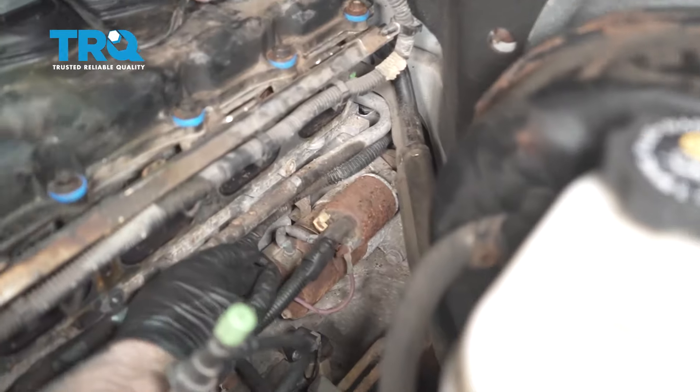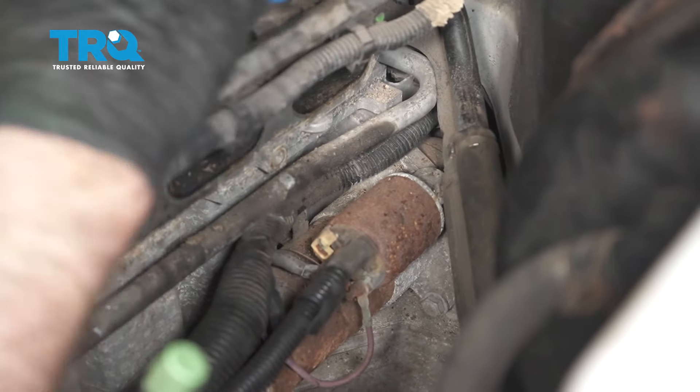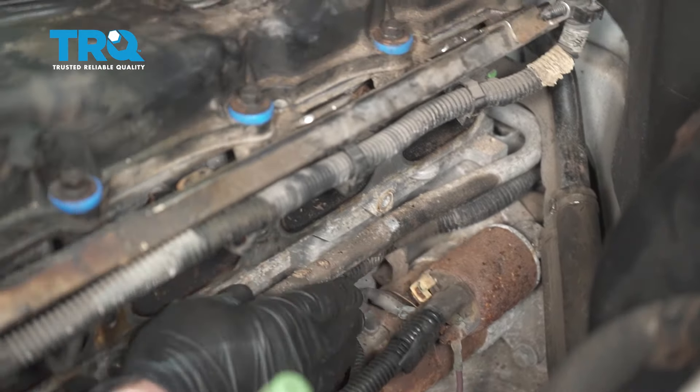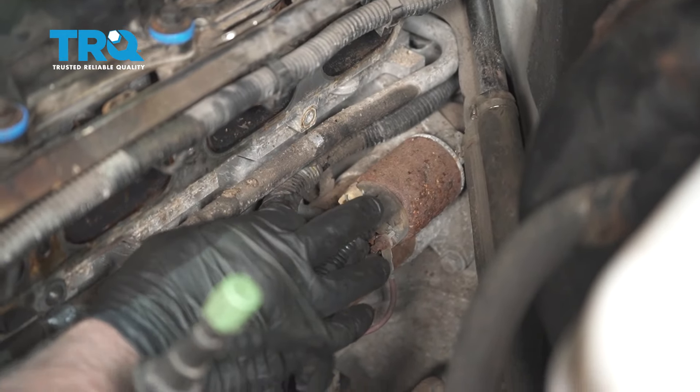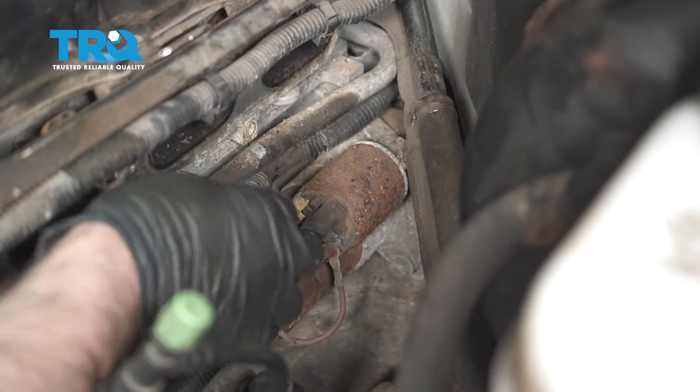We're accessing the starter right in this location. We happen to have the intake off. You don't necessarily need to take the intake off to access it, but it is significantly easier if you do.